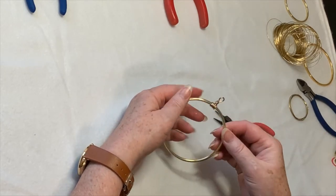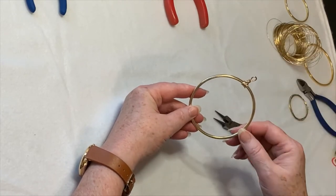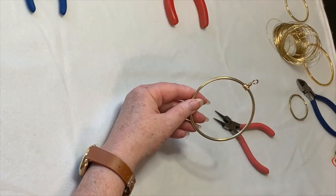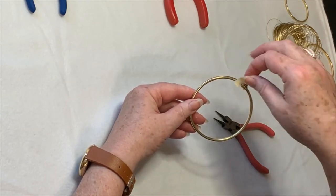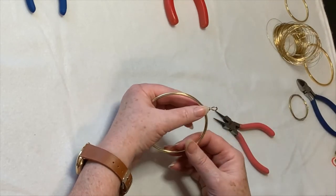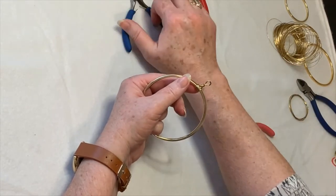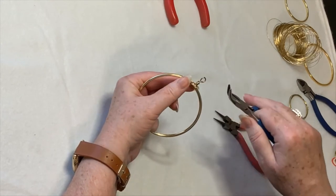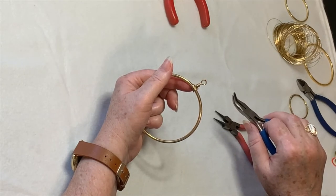Sometimes these guys want to swing around your ring — they don't want to stay put. Having a piece of masking tape can be handy; you can just put it on either side to help keep your ring in position. This is also the point where if your hanging ring has gotten a little bit out of square, you can take your pliers and kind of straighten that up a little bit. And now we're ready to start on the Tree of Life itself.